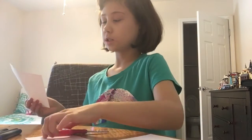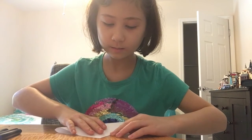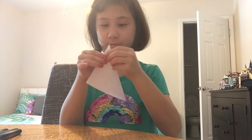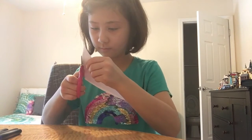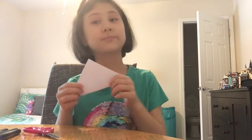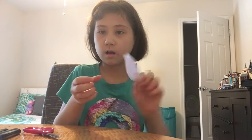The next thing you're going to need to do is the folding. I have my square — I'm going to fold it in half like this. Now I have my triangle. Fold it like that, and now you're going to fold it up like that, and you're going to do that on both sides.